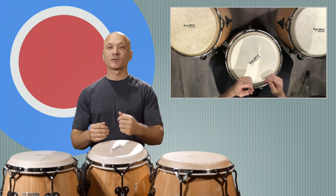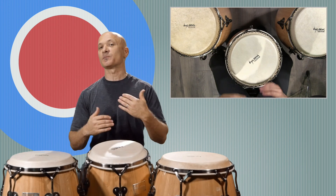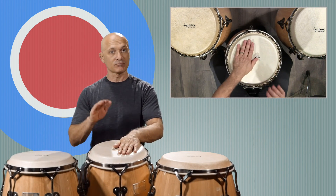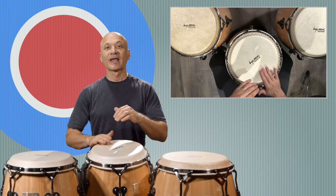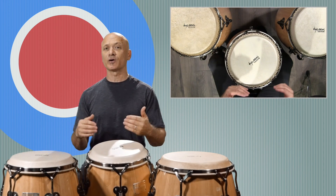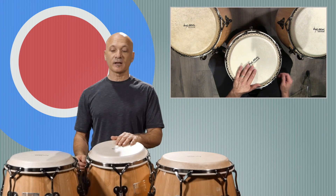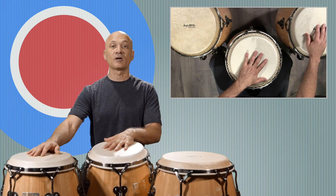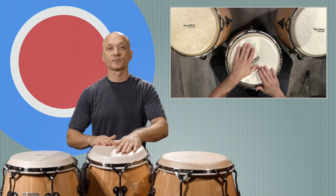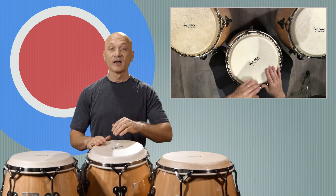Welcome back to World Drum Club. I'm Kalani, your host and teacher. This lesson is about playing three congas and improvising on the marcha pattern. If you're not familiar with the marcha pattern, go back and watch the lesson on marcha before you come here. We're going to take the marcha pattern and a derivative we sometimes call the mambo pattern and add the third drum.